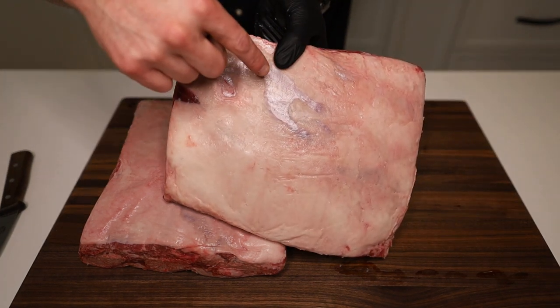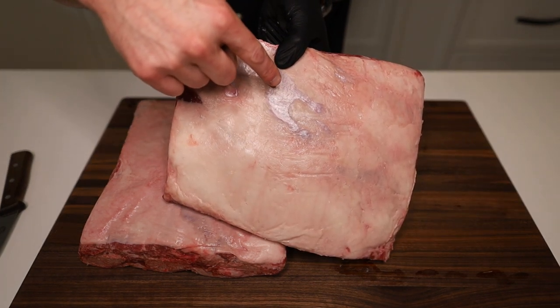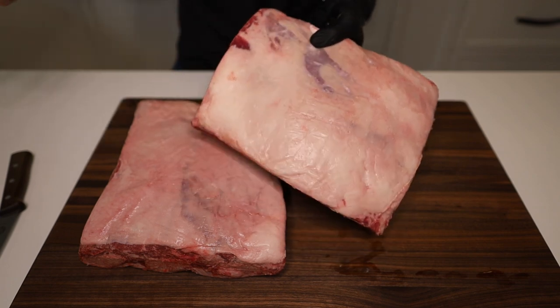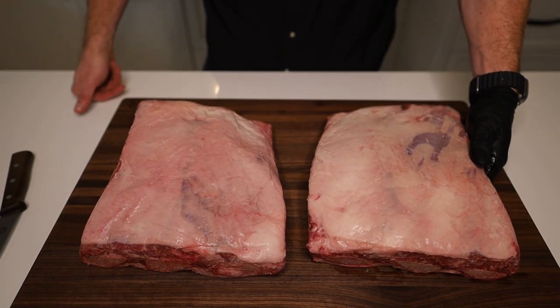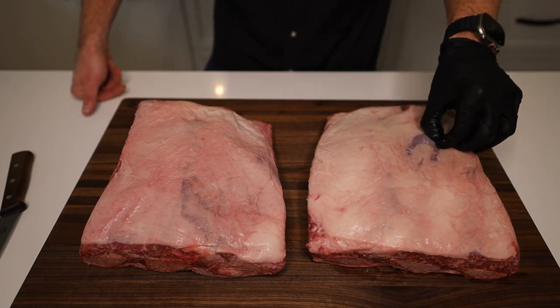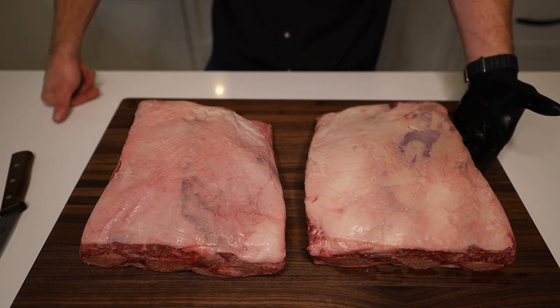Well, this is a good example right here. That is silver skin that is touching the meat. On brisket, you don't have silver skin below your fat on the fat cap. On beef ribs, sometimes you do. So that can prevent seasoning from getting to the meat — that is the case for trimming beef ribs.